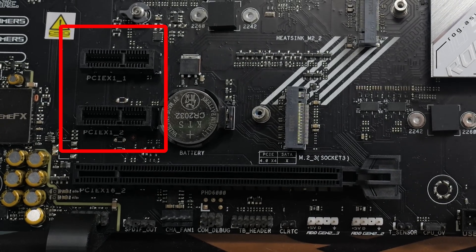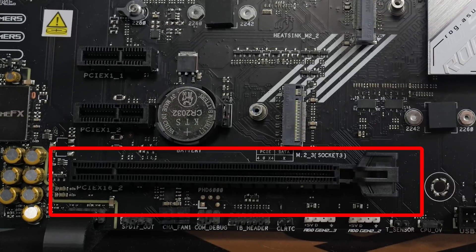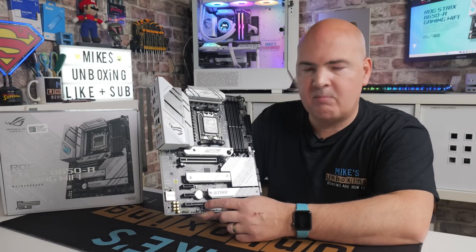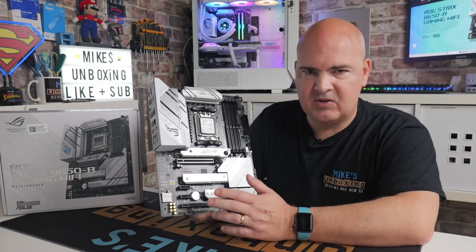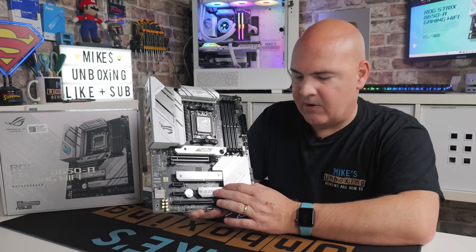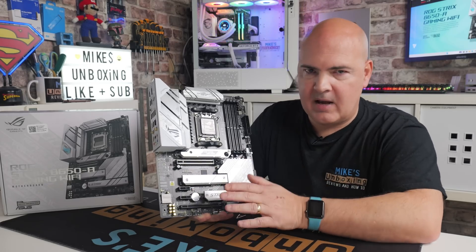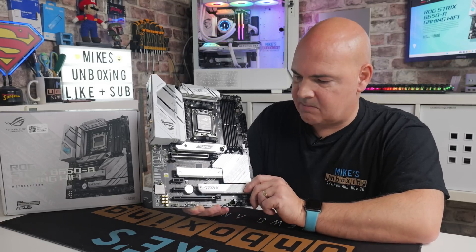Moving down, there are two PCI Express Gen 4x1 slots. The bottom slot is PCIe Gen 4x16 sized but wired x4. This is where the bifurcation comes into effect — if you populate this bottom slot with maybe a capture card or a 10 gigabit network card, it will unfortunately disable the nearby M.2 slot. If you've got an M.2 drive in there, it will disable that slot. So it's a kind of one-or-the-other situation for those two.